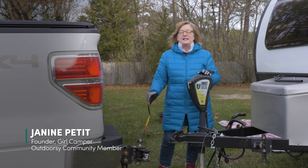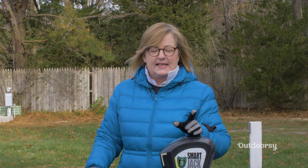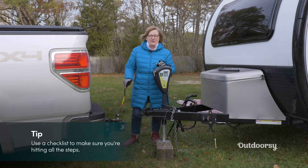I am walking you through the process of hitching up your trailer today. The first thing I want everybody to know when it comes to hitching up your trailer is to always work off a checklist. It's so easy to forget something — even seasoned RVers need to work off a checklist.